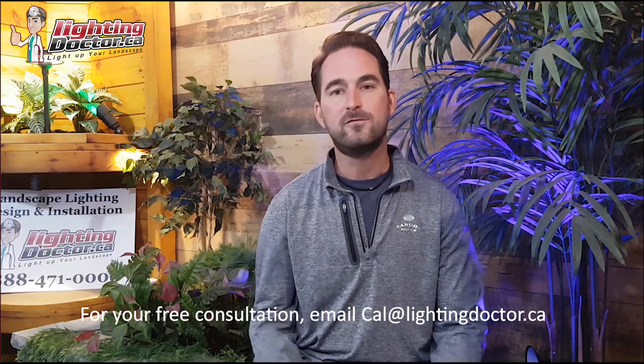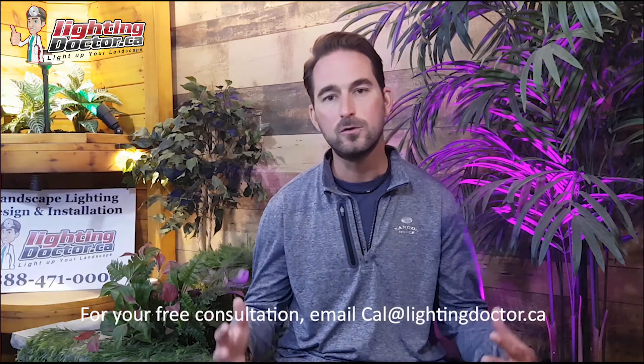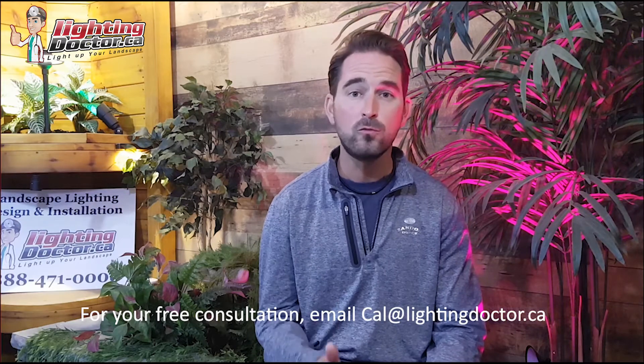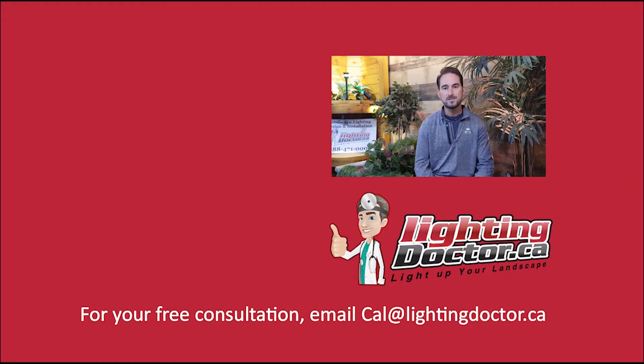I really hope you enjoyed that video presentation with some great tips on how to properly and effectively light up your landscape. If you want your own free consultation video, just send me an email at cal@lightingdoctor.ca with a few pictures of your property and we'll get back to you with some really cool ideas. Be sure to watch the videos after this one for more tips on how to install landscape lighting and light up your landscape the best way possible.